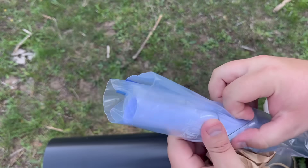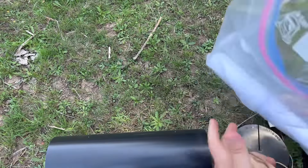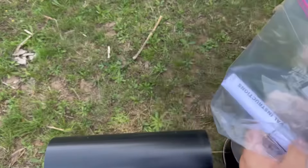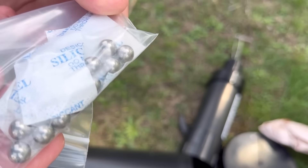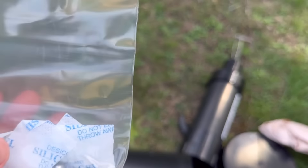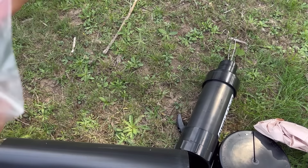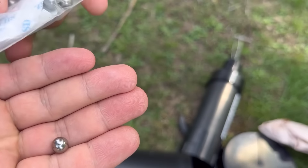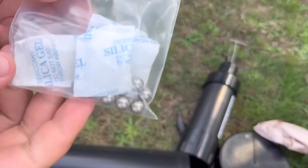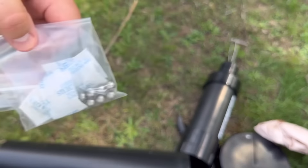Maybe you're worried about a SHTF scenario — you've got chlorine tablets, maps, whatever you want to put in there. They also send a few extra things, including salting materials — steel ball bearings that you can bury around your safe to throw off metal detectors. We're actually going to test whether the safe can be picked up by my metal detector a little later in the video, so stay tuned for that.